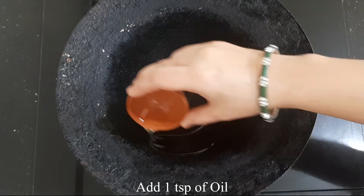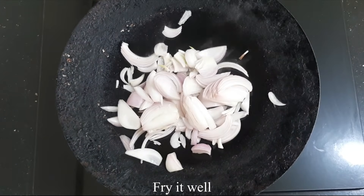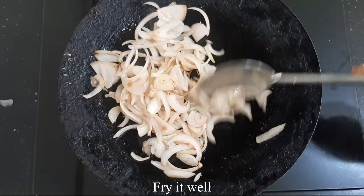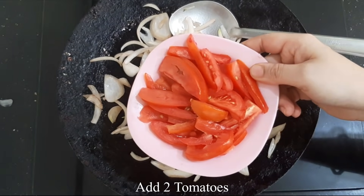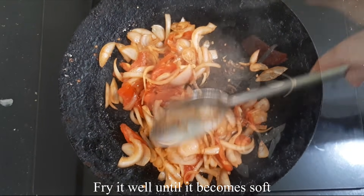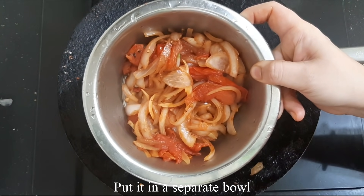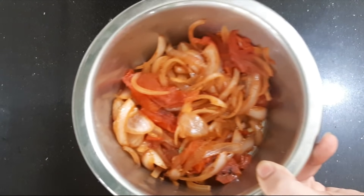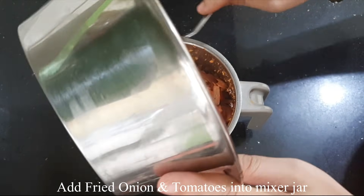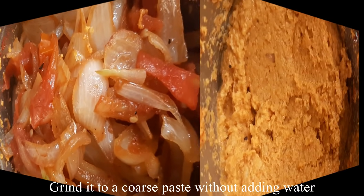I am going to fry the tomatoes. I fry the tomatoes in the pan. You can boil or fry the tomatoes. You can also grind the tomatoes — but don't overuse them.